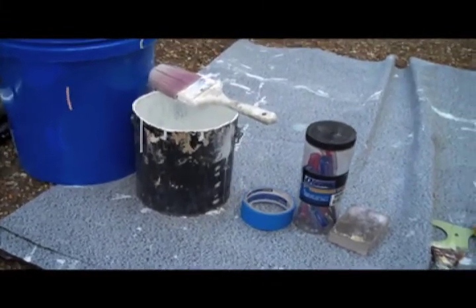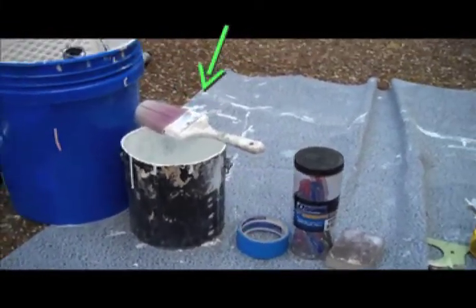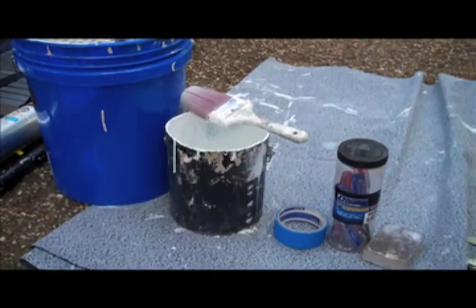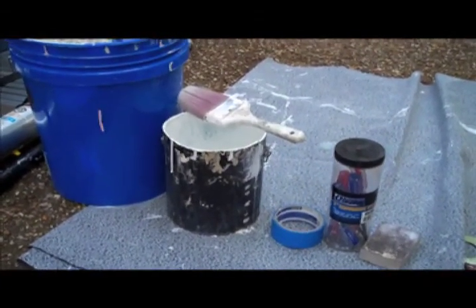On your left, right next to the tape, is an empty gallon of paint as well as a paintbrush. When you start cutting in, you really want to use an empty gallon bucket and pour just a quarter of the way full of paint — it makes it a little bit lighter and also reduces spilling.